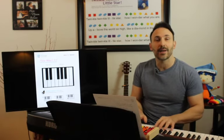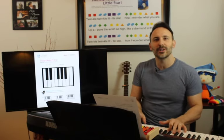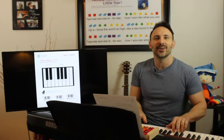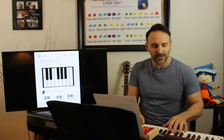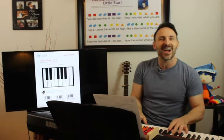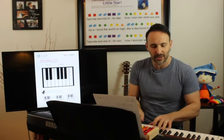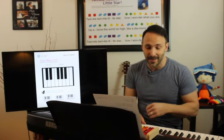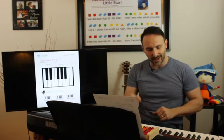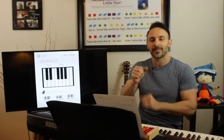Ready? If you're happy and you know it, clap your hands! If you're happy and you know it, clap your hands! If you're happy and you know it and you really want to show it, if you're happy and you know it, clap your hands! Clap clap clap. If you're happy and you know it, stomp your feet — stomp stomp. If you're happy and you know it, shout hooray — hooray! Now we're gonna do all three: clap clap, stomp stomp, hooray!